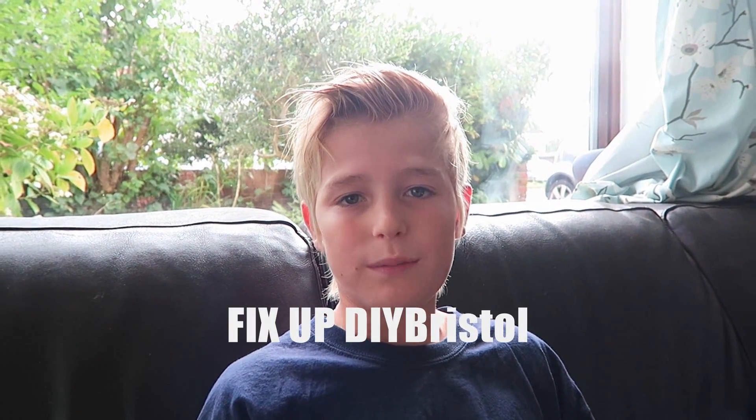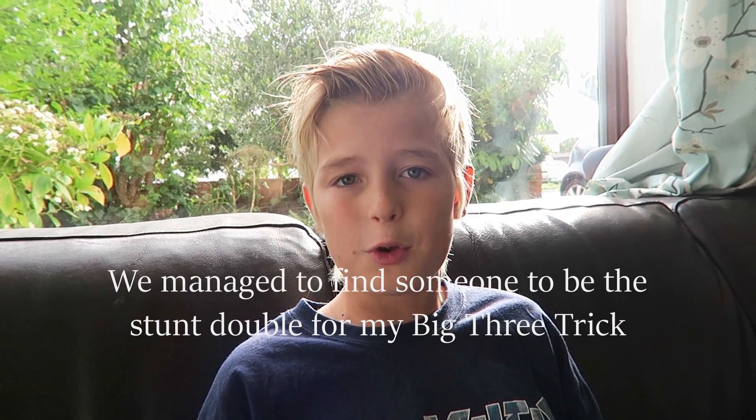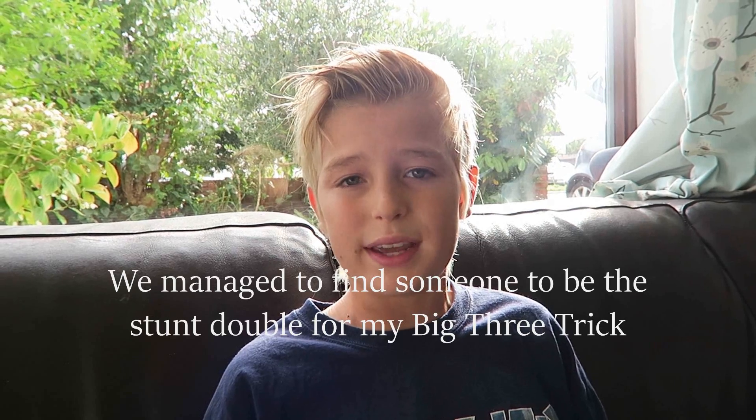Two weeks ago we entered a competition called Fix Up DIY Bristol. It's a really cool competition — overall 14 teams entered, but the task was difficult. You had to film and put together a short skate video within three days, and the maximum length was two minutes. This was tough enough, but I sustained an injury two weeks before when I was in Portugal and was on crutches, so I kind of thought our chances were gone. On the third day we decided to go ahead and film it all, leaving us just one day to film.